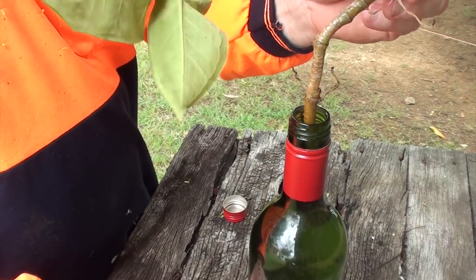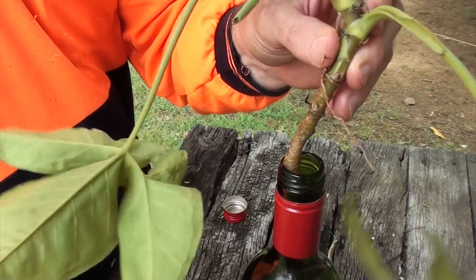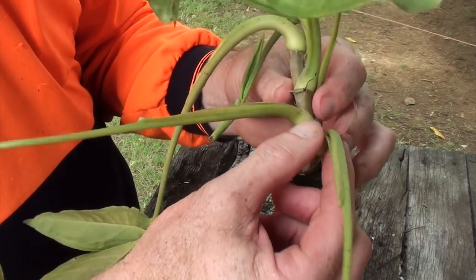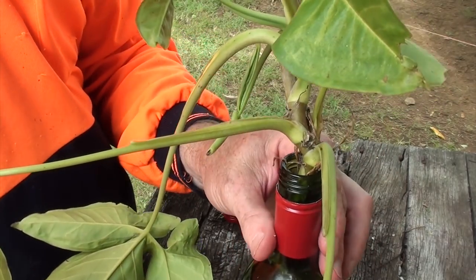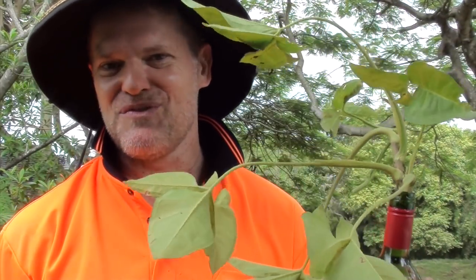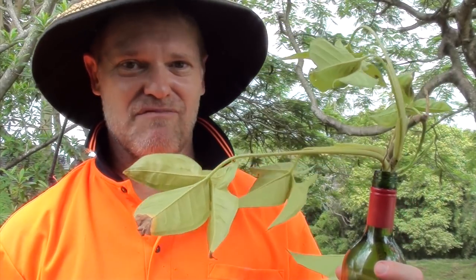Now all we need to do is put our piece of vine inside the bottle and push it down until the leaves are just poking out the top of the bottle — and there you have it, a nice little vine in a bottle.